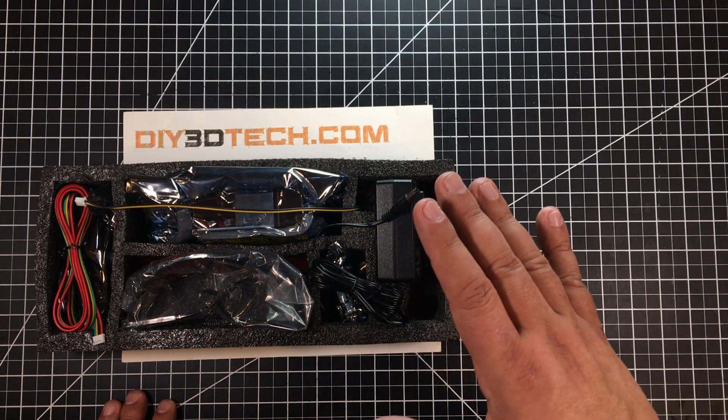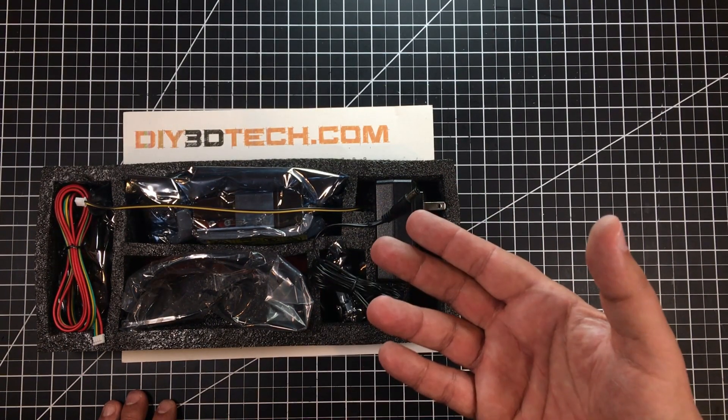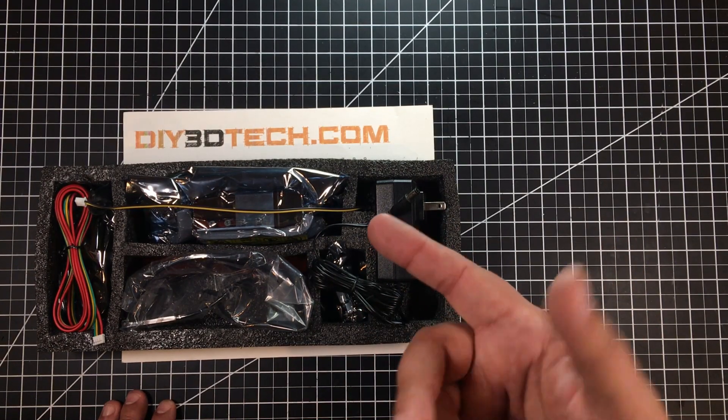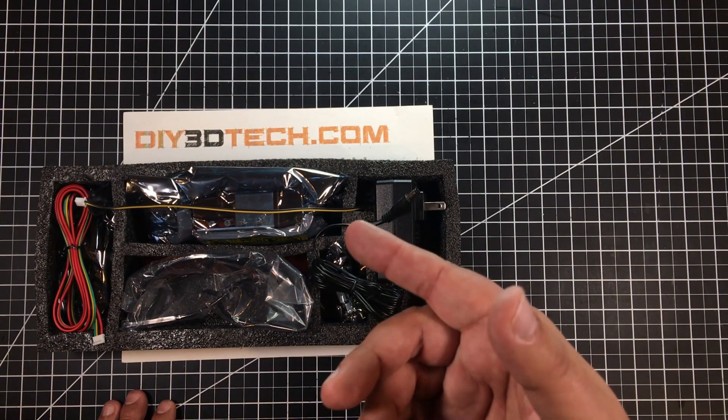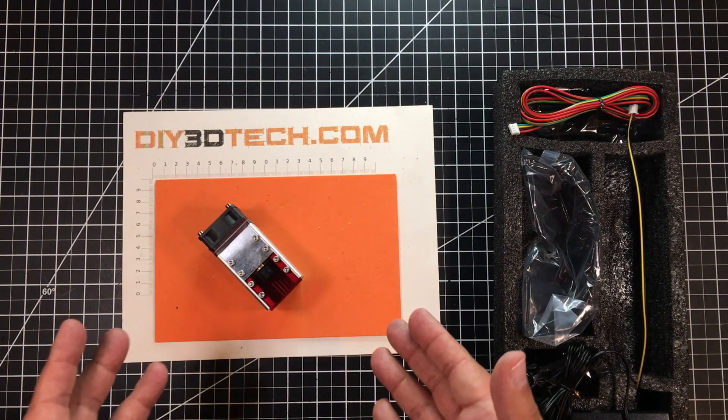I did some homework. This wasn't the cheapest thing, but it was, I think, affordably priced for what I purchased. I'm going to mount this on the Artura frame and then use the 15-watt for another project. So let's unpackage this.